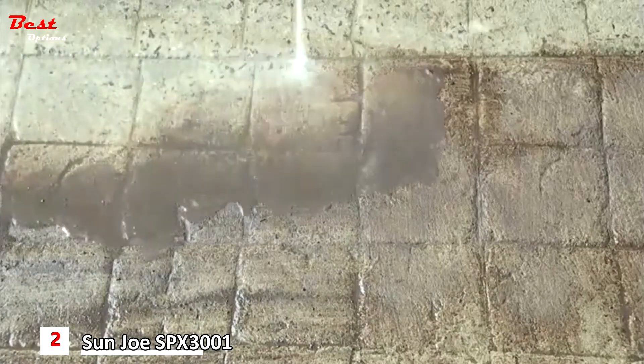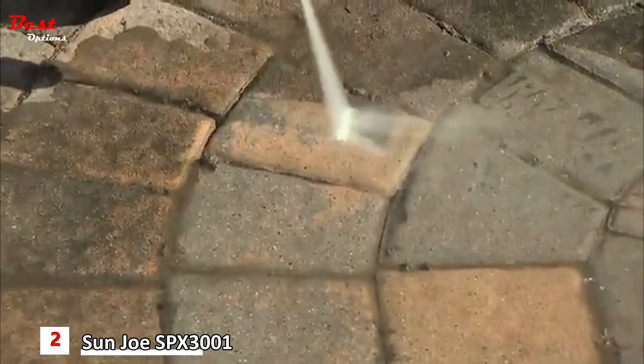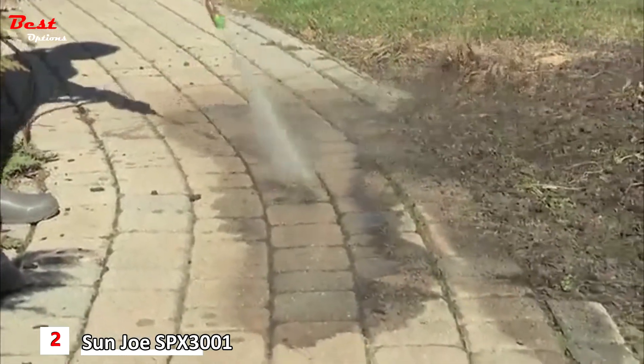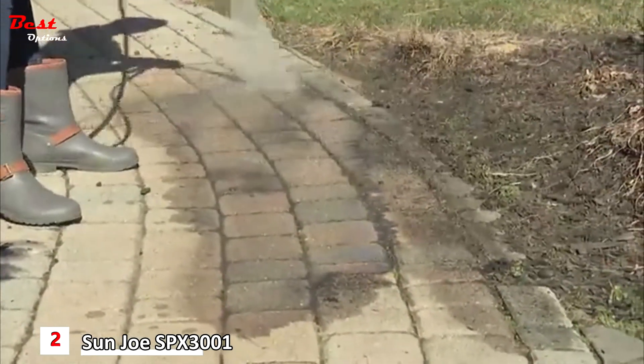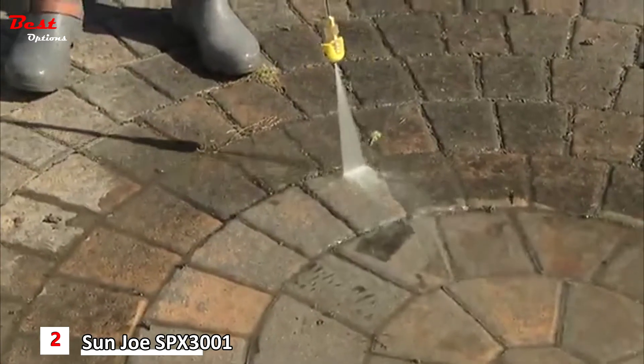Patios, driveways, and any brick pavement take a beating over the years. Keep your outdoor surfaces clean from mildew, grime, dirt, and stains that build up. You can use the Pressure Joe to return your pavement to its former glory and increase your curb appeal. And when your beautiful deck gets green or dark colored, you can bring it back to life with the Pressure Joe.